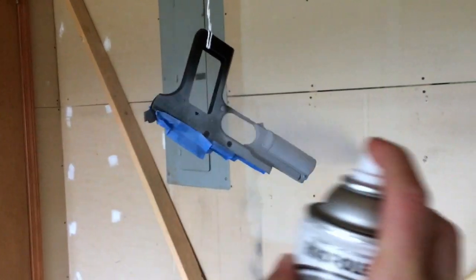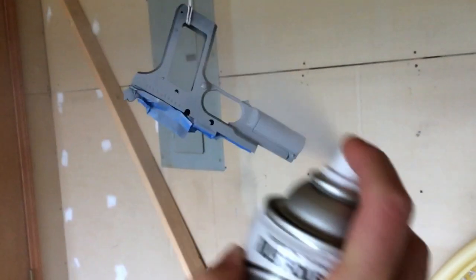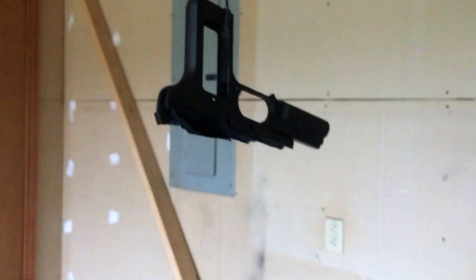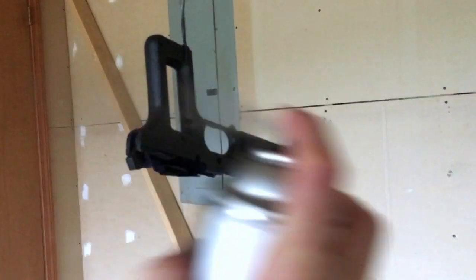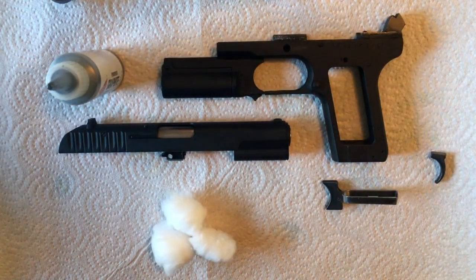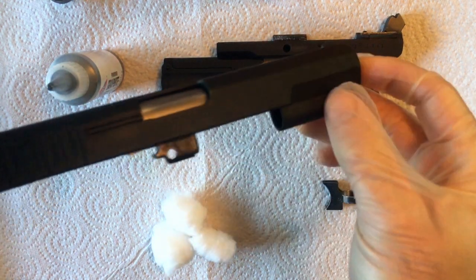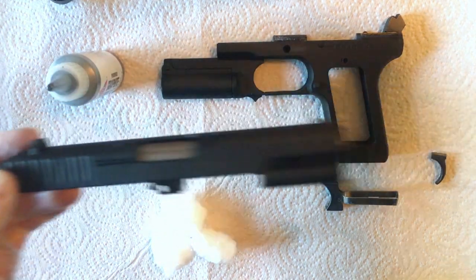I recommend hanging your piece when you paint it — you'll get a nice even finish over the whole piece. We're using flat black as our base coat, so make sure we get a nice even finish. Now that we have all of our pieces painted in flat black, we can move on to actually finishing it.